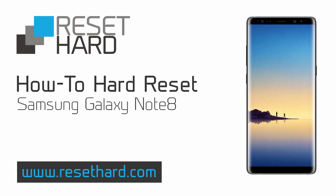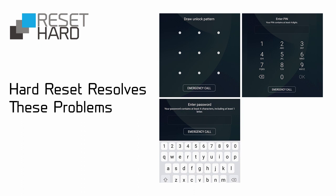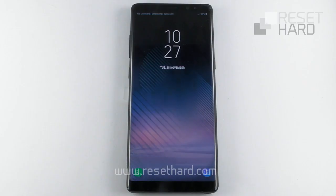Hi, I will show you how to hard reset Samsung Galaxy S. It can help to fix various issues including a slow phone or forgotten pattern lock.